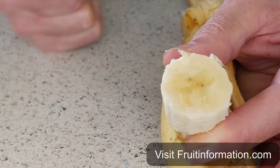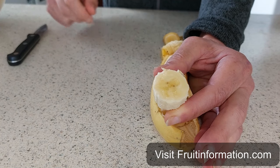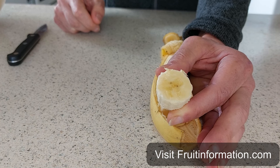Please like and subscribe to our channel, and you'll find more information about all sorts of fruits — facts, figures, information, even recipes. Thanks!